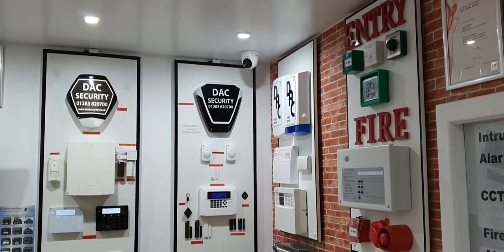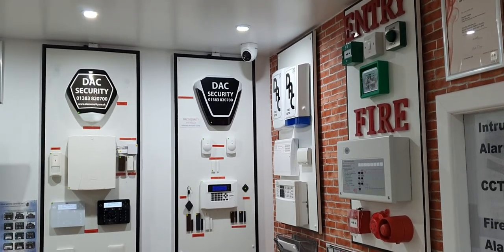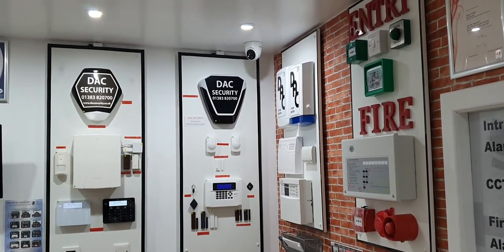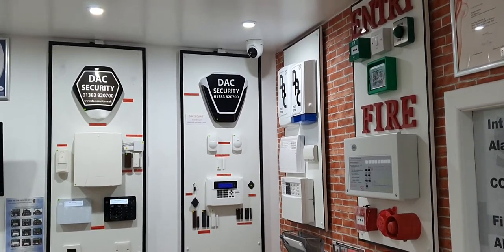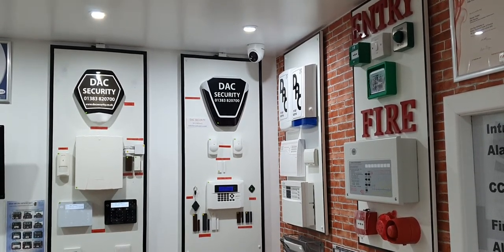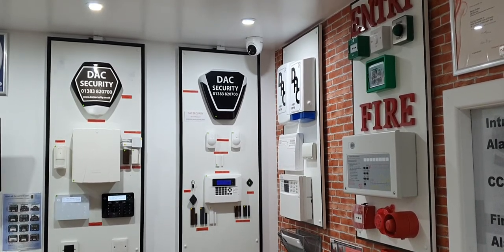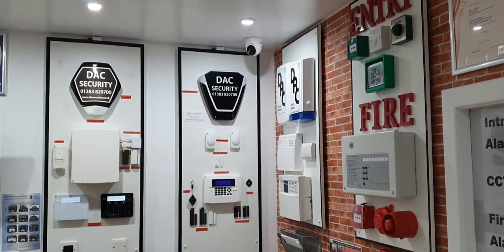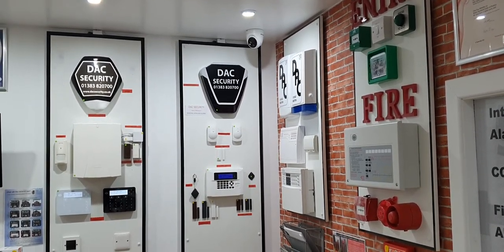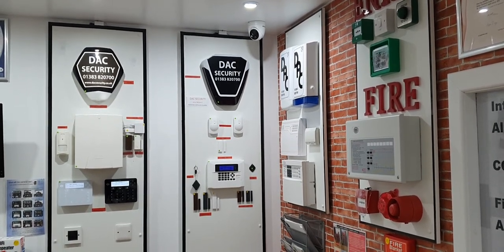Most people that come into our showroom want their CCTV connected to their smartphone — whenever there's movement they want to get the alerts and push notifications to their phone, which is all fine. But what you find is the standard cameras out there can do it, but when they're outside they're not the most reliable things in the world, to be totally honest with you.